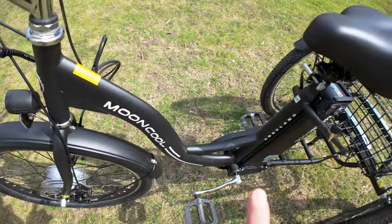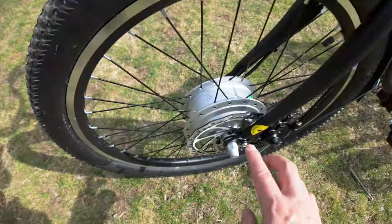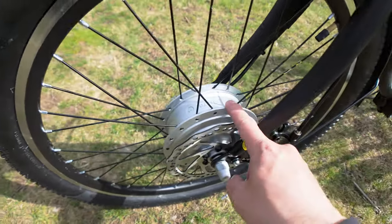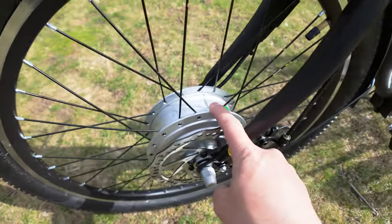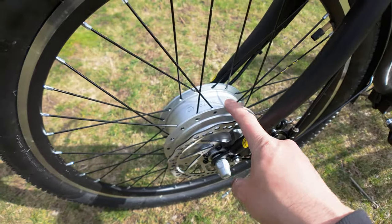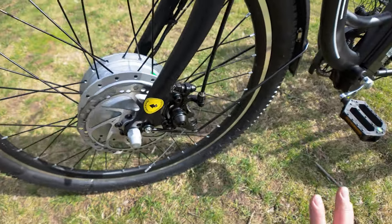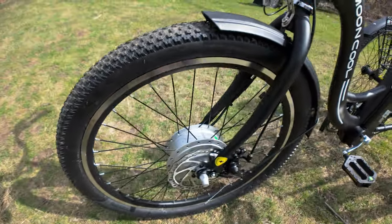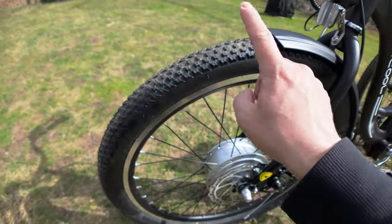The Mooncool 350 has a Hi-Ten steel frame and a 350 watt front hub motor. It comes in a silver color — no frills at all. You can get either 24 or 26 inch tires; we opted for the 24 inch.